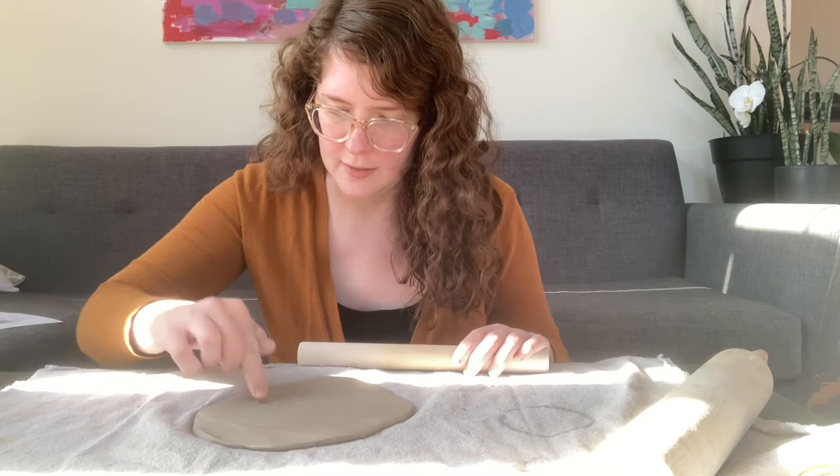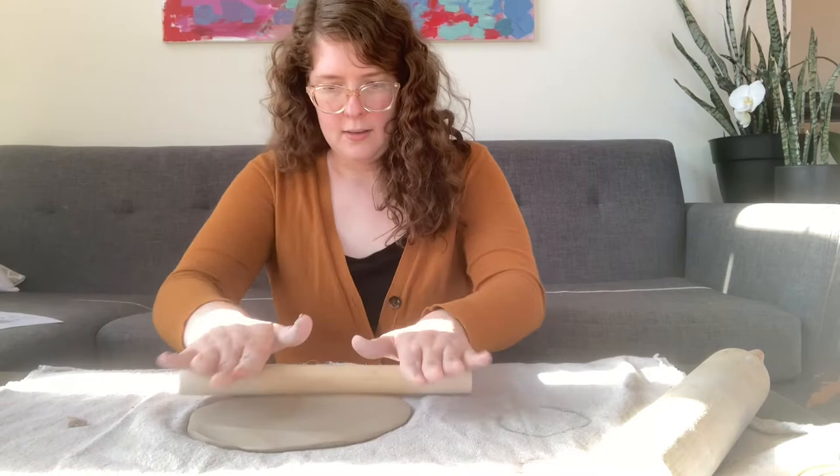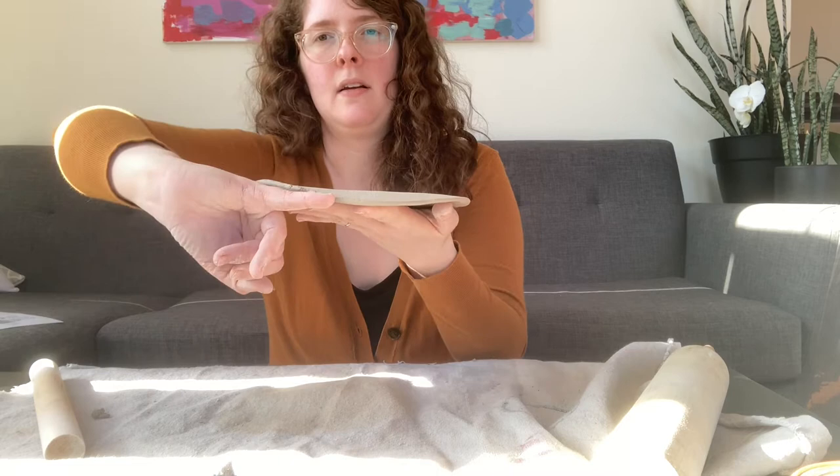I just caught an air bubble, so I'm smoothing that out. If there's an air pocket, you definitely want to pop it. I'm going to go ahead and check my thickness — this is perfect, might even be a little bit thinner than it needs to be, but it'll work.